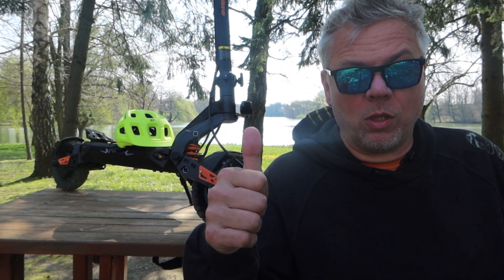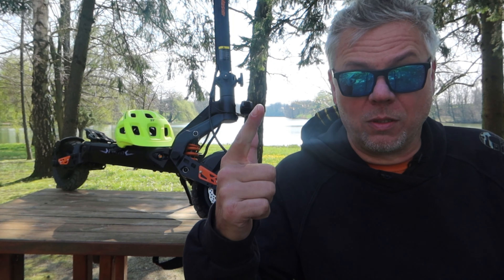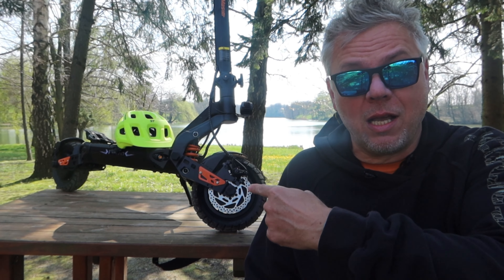Kougu J2 Pro, Kougu K2 Max, Kougu G2 Master. From this video, you'll find out the difference between the three scooters, and I'll show you this year's first novelty — the Master.